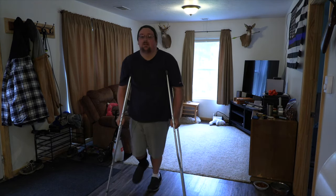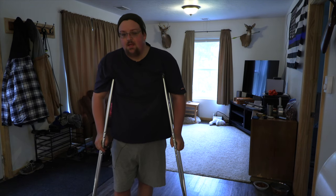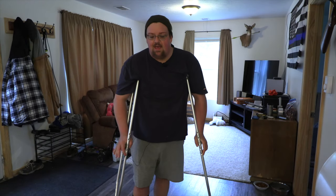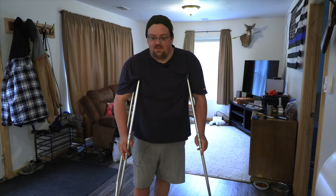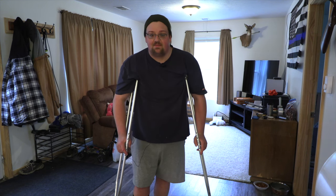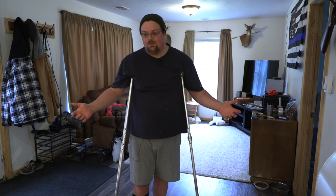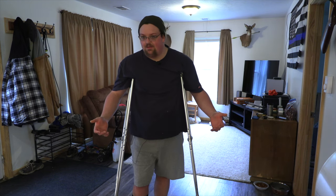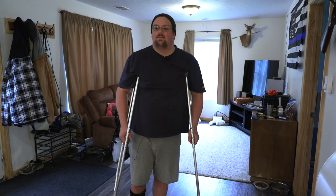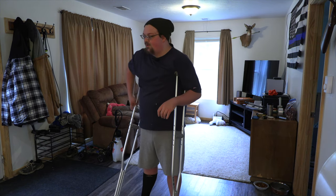I am not a medical professional. I don't know the proper way to teach somebody to walk on crutches, but after almost two months of using crutches, I have gotten pretty good at it. There was a specific way that I used to teach myself how to use crutches and get familiar with them, and that's what I'm going to show you now. Take everything I say with a grain of salt.